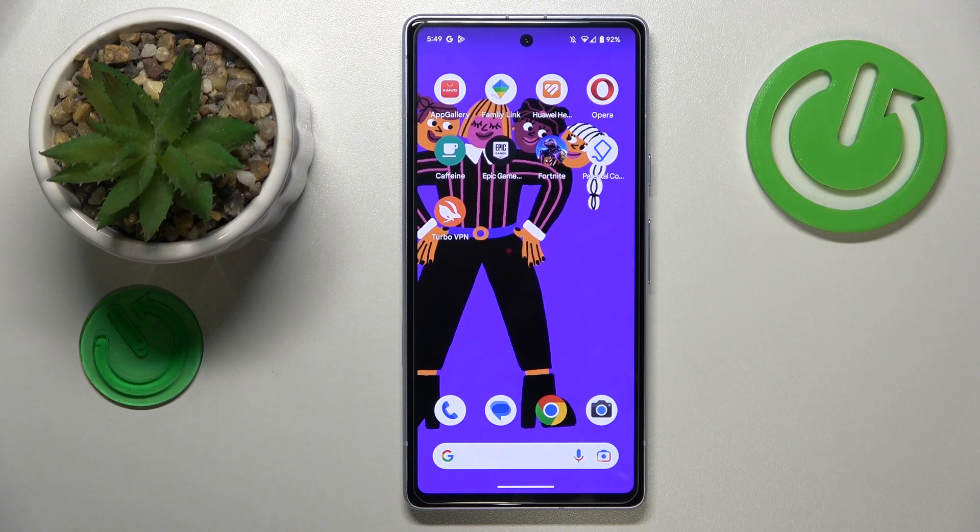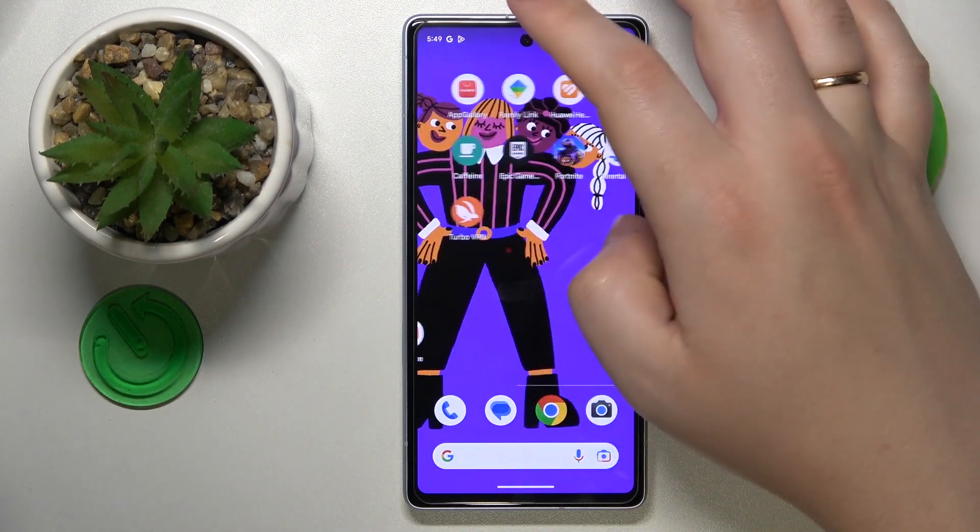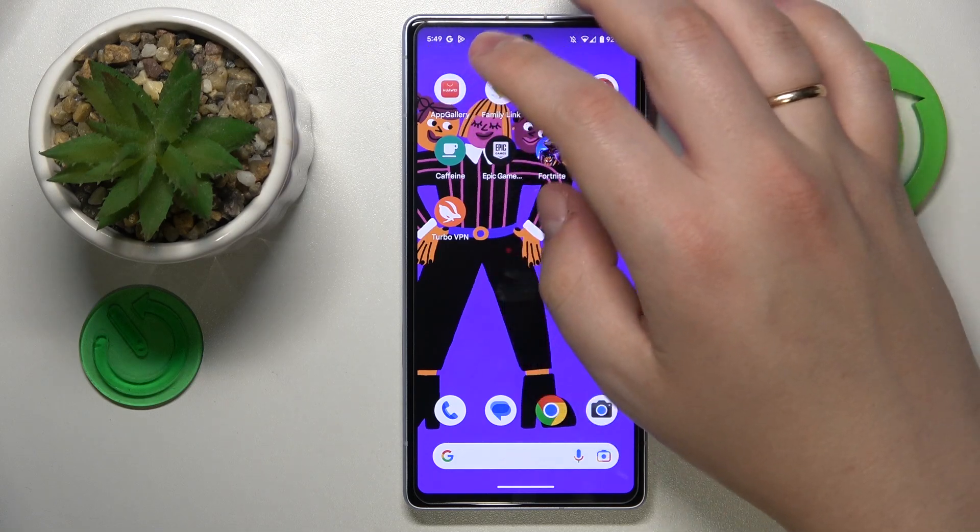This is Google Pixel 7a and today I would like to show how you can scan a document into a PDF file on this device.